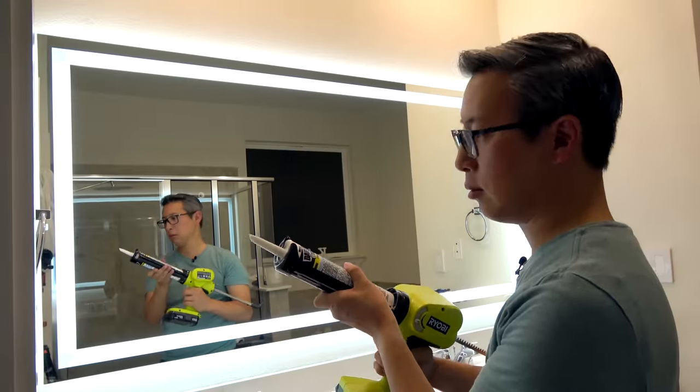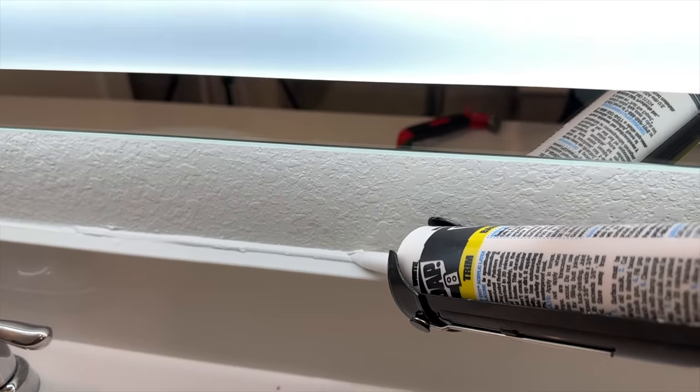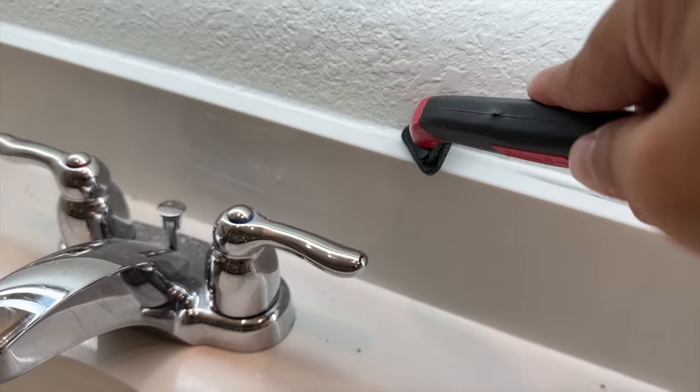I also added a little bit of caulk to cover the gap between the splash guard tile and the wall, because the previous mirror had been hiding that space.